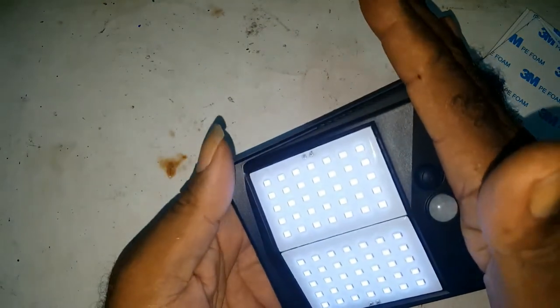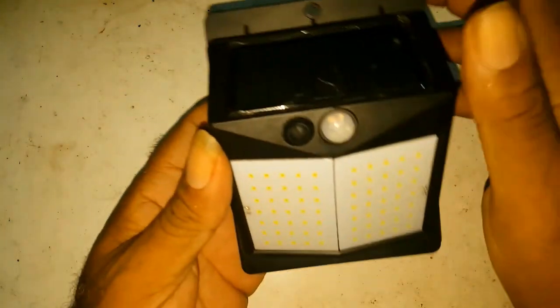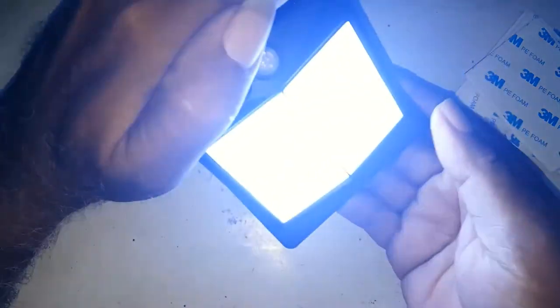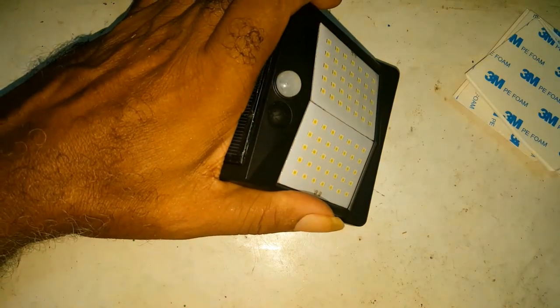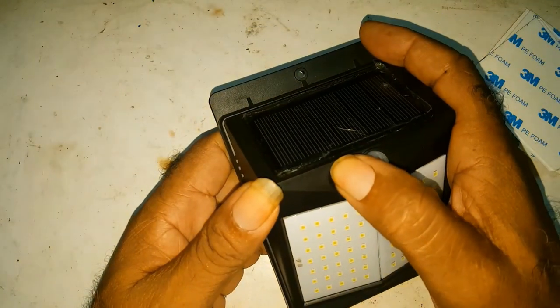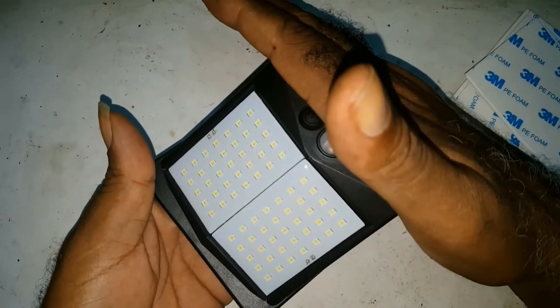This is the other sensor, if you notice. Once it detects movement, it would stay on. Right now it's off.